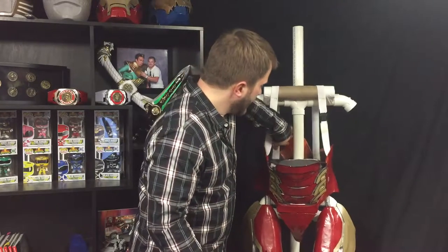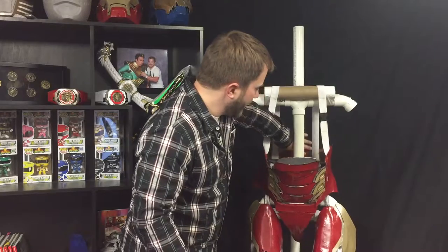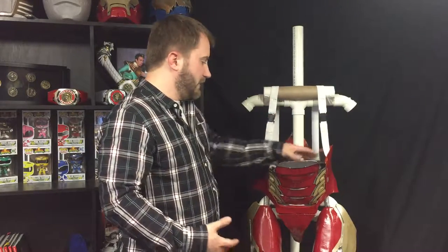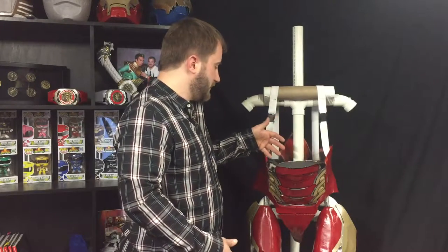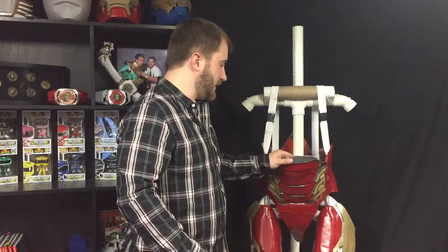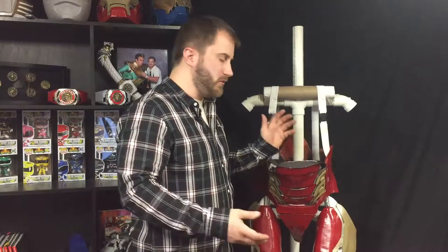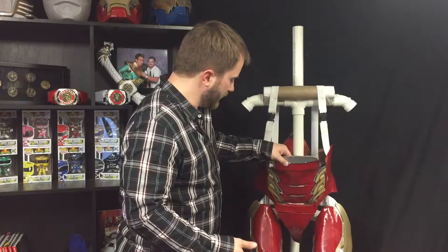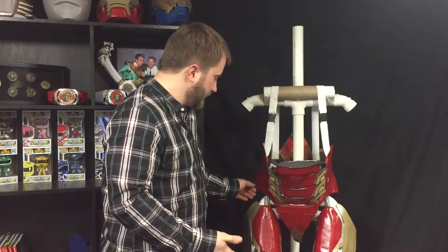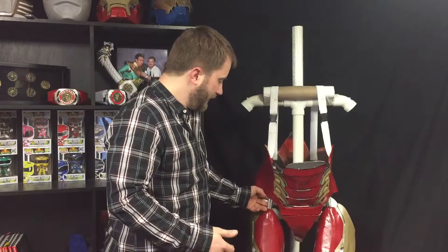There is a piece of wire ribbing on the top of the abs and on the top of the lower back section. That's just to give those top sections a little bit of structure so they won't flap over. It wasn't entirely necessary, but it was helpful in the end.